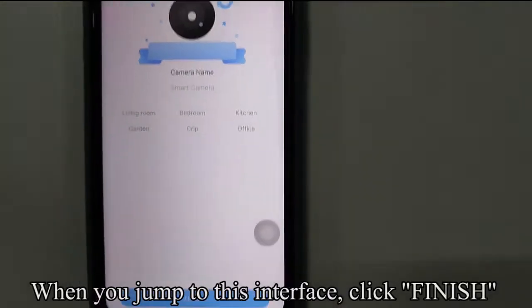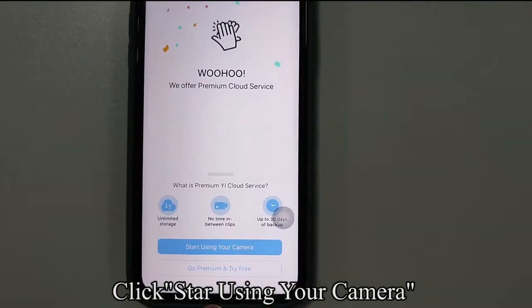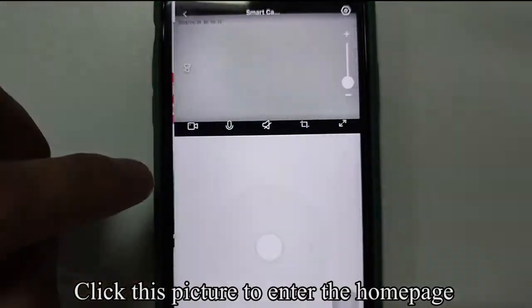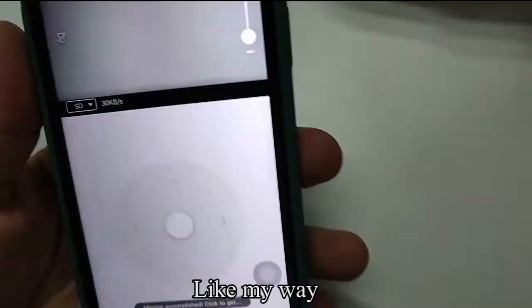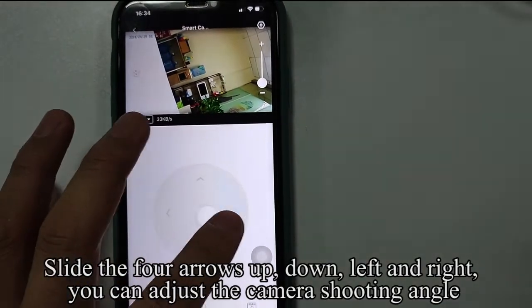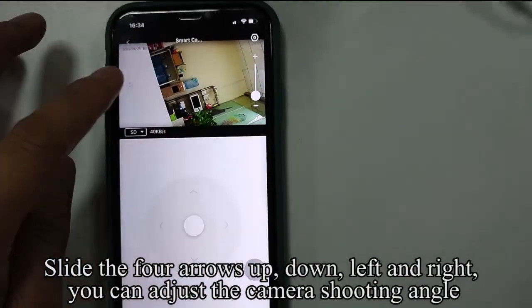When you jump to this interface, click Finish. Click 'Start using your camera.' Click this picture to enter the home page. Slide the four arrows up, down, left, and right to adjust the camera shooting angle.